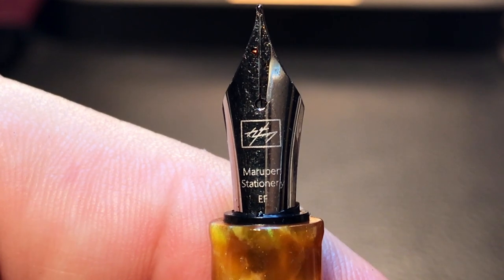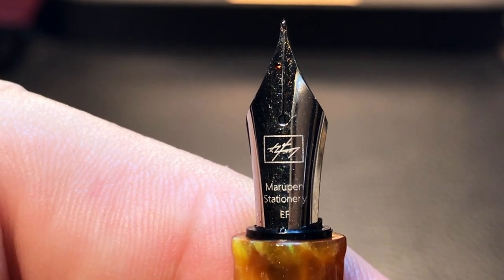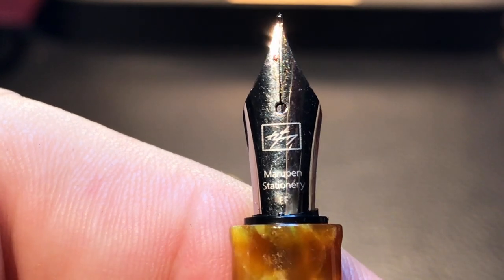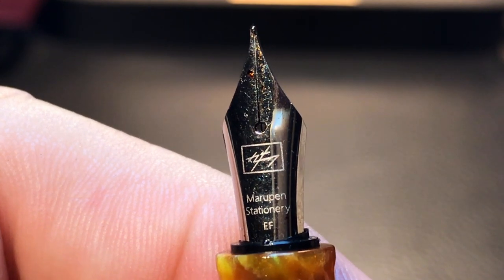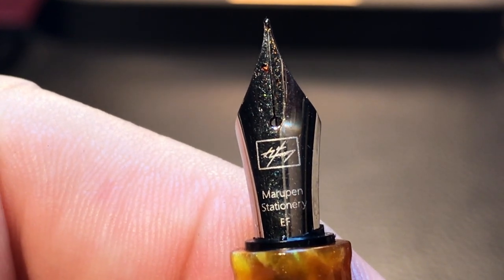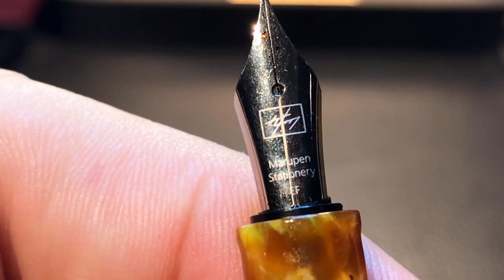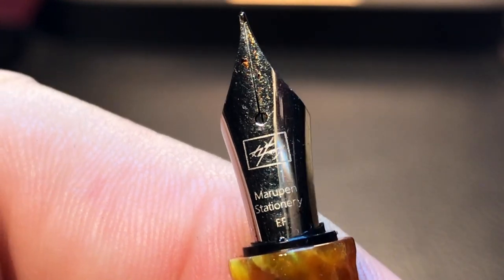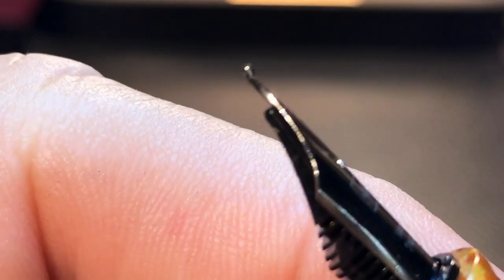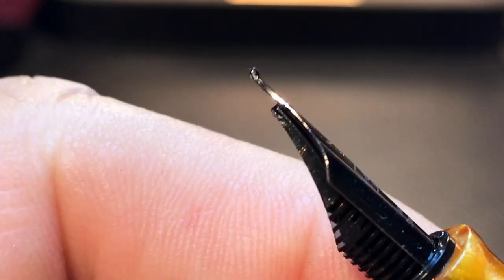The cap comes off with one or two turns to reveal a small tapered section with a small flare just before the number five size steel nib. The section is the same acrylic material, which is very nice. The nib has a laser-etched logo which is a total enigma — I have no idea what it is. It bears no resemblance to anything I can identify. Under the weird logo it says Meru Pen Stationery, laser etched with EF for extra fine.